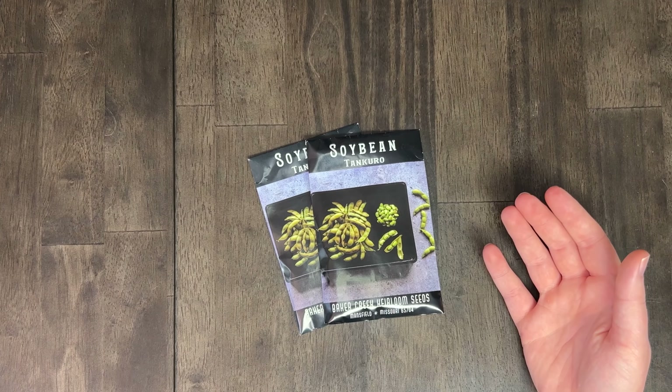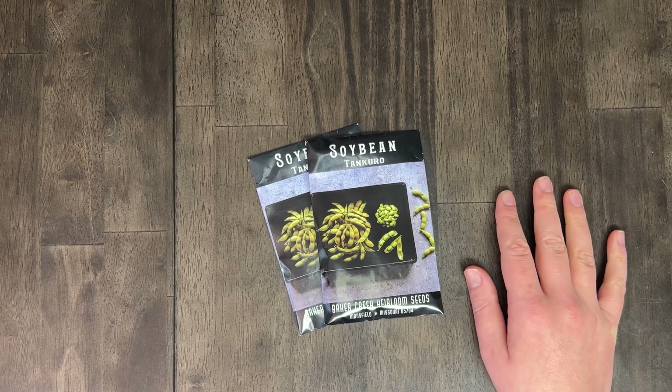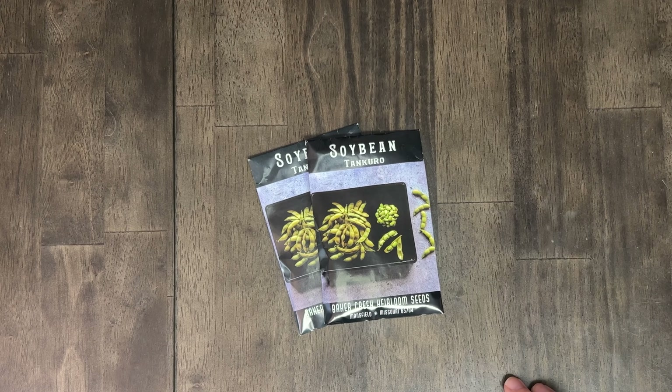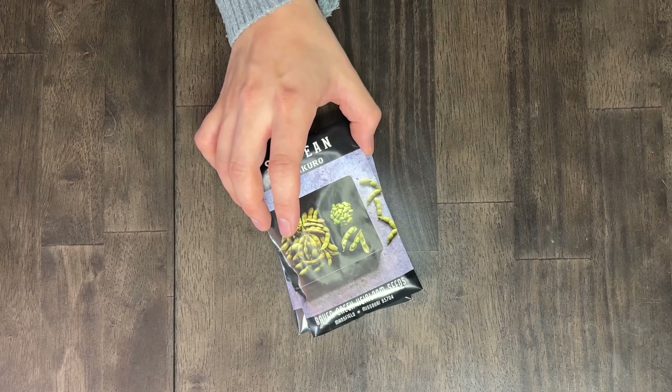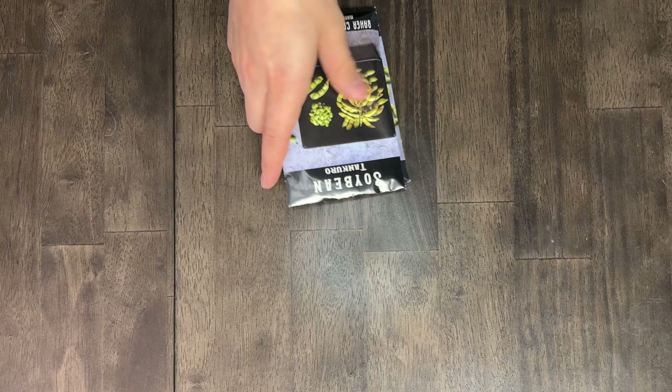Then we have our ten-crow soybean. These did well for us — we grew them the first year we had the garden beds and they did great. I'll do a better job of eating them fresh as edamame. These are a good just-edamame soybean. Not going to do anything fancy with them, but I love eating edamame. Just got to get some good salt to go with them.